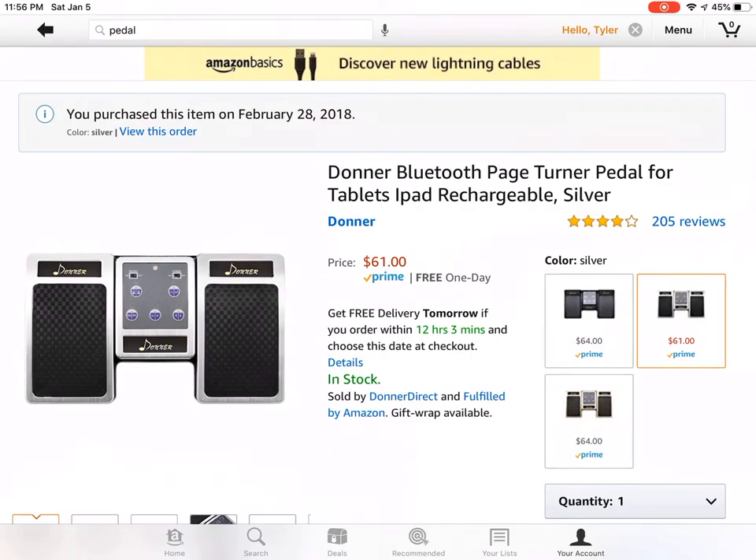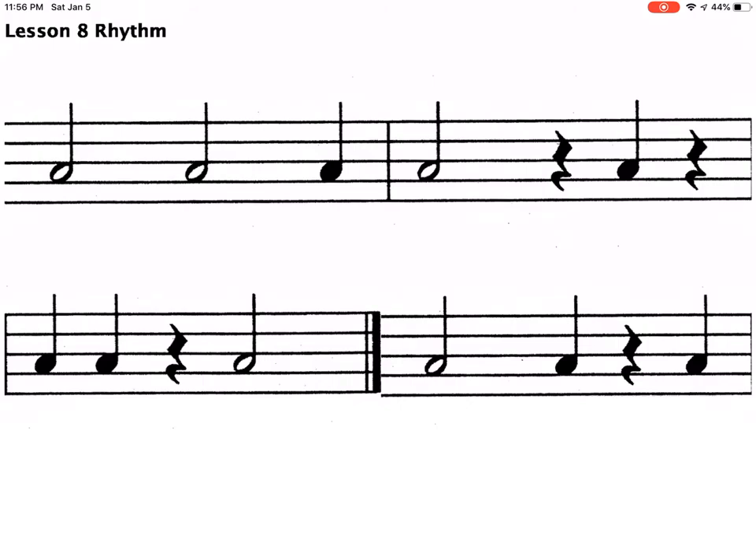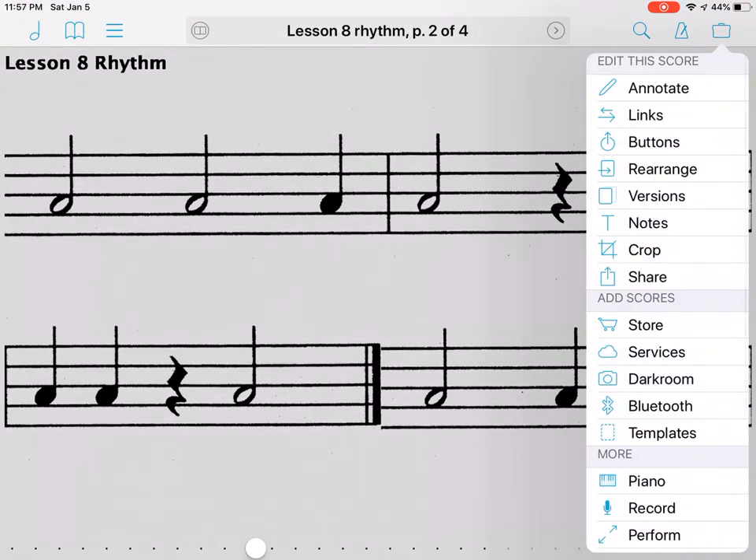The Donner Bluetooth Page Turner is one we've really liked. ForScore ended up being the easiest music program for us to navigate, and we really like how it works. Thanks!